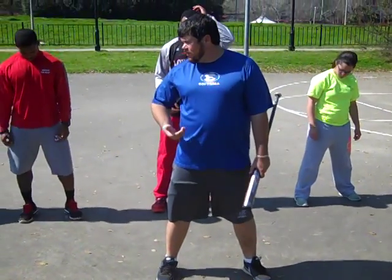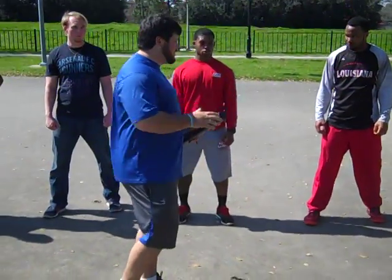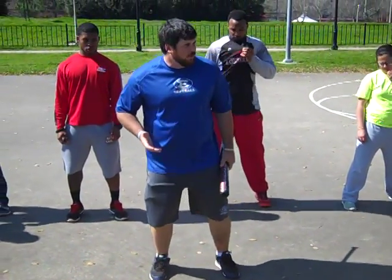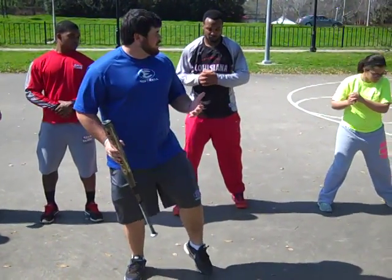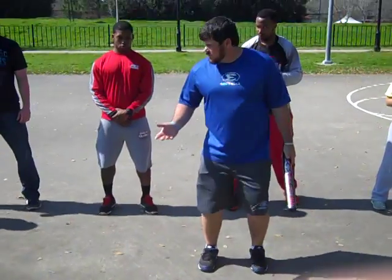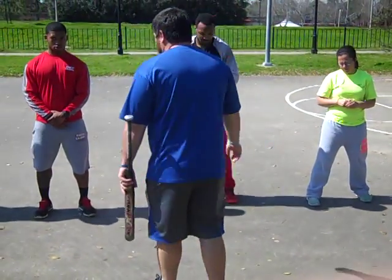We're going to introduce the first part of our swing, which is called your load step. That's when you're shifting your weight and getting yourself into position to transfer your weight according to your swing and your lower body. That first step of your load, you're transferring weight going forward instead of taking a full step forward. Some people take a step — it's a different way you can do it. Most of the time, we want to make sure we're going about a foot forward, maintaining your body on line. Every time we hit, we want our body moving on line, parallel, going back toward second base.